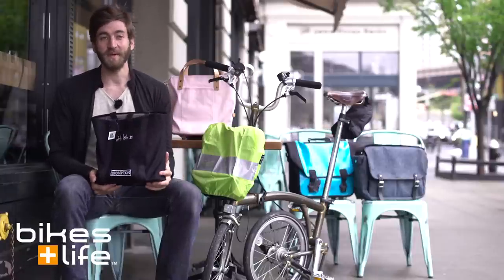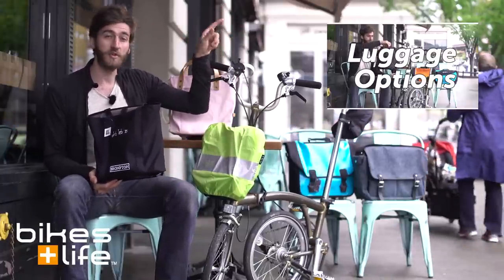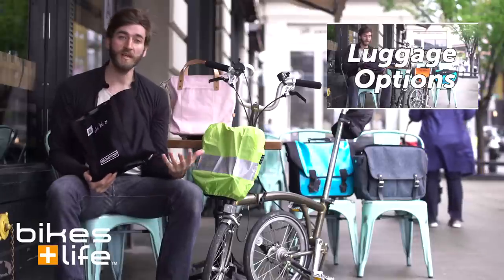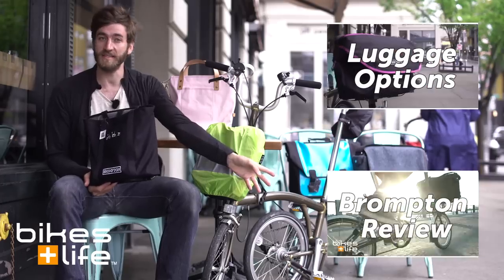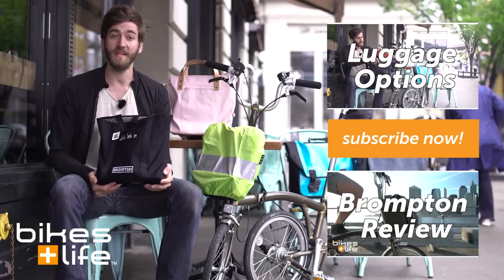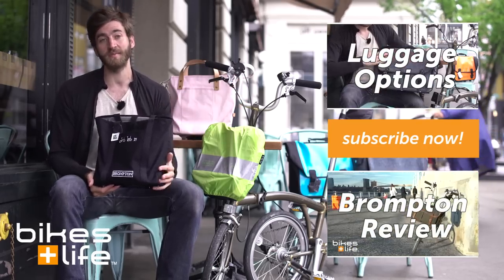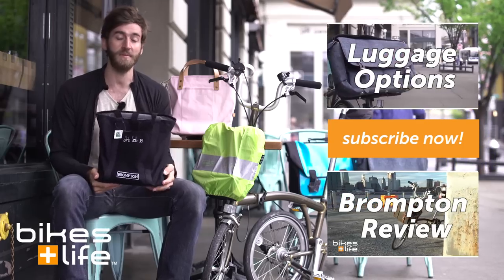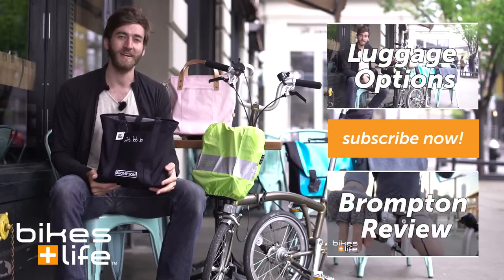There's lots more to learn about the Brompton luggage options and we've created a whole playlist of Brompton luggage videos that you can watch by clicking right up here. If you want to get more detail on the Brompton folding bike in general, you can watch our video review by clicking down here. I hope you'll join our community and subscribe by clicking here to get automatic updates each and every time we upload a new video. If you have any questions about this or other Brompton bags, leave a comment below and I'll be happy to get back to you. Thanks so much for watching — take care and have fun.